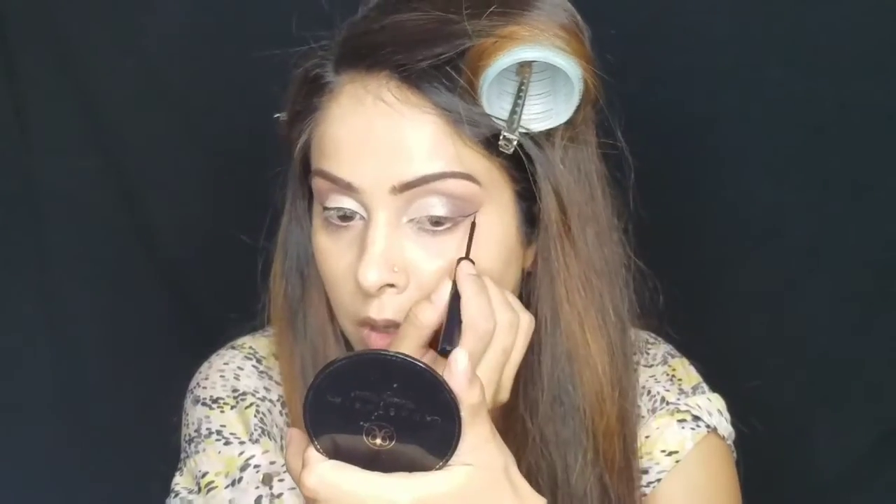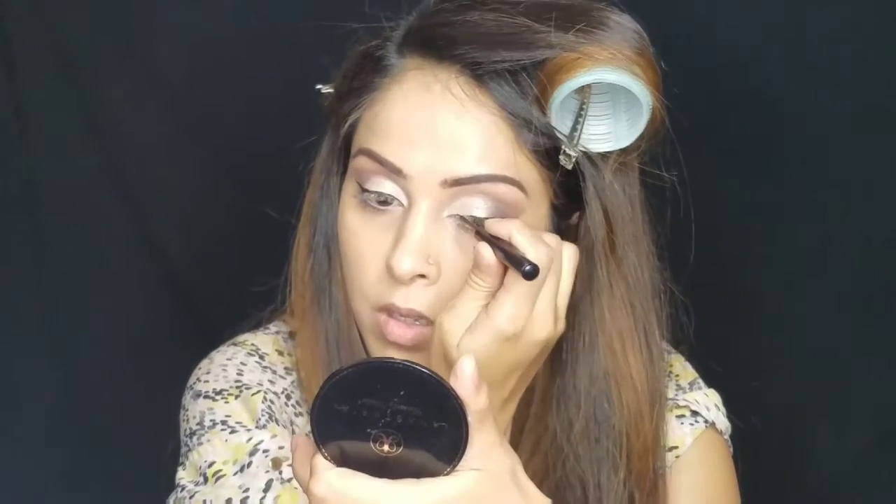Same thing for the other eye — you can just use that line to make a little wing and then just extend that line towards the inner corner.